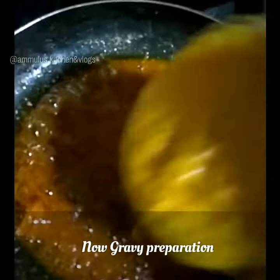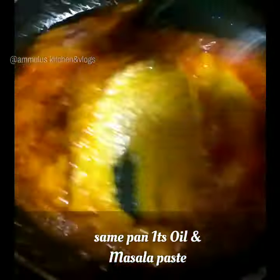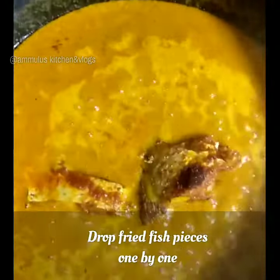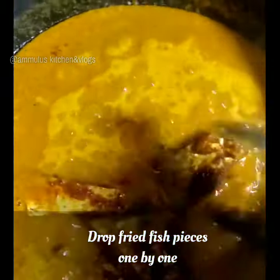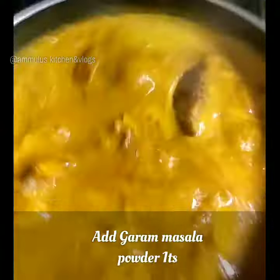Now we are going to fry the gravy in the same pan. The oil is going to heat up. We will fry the fish, and the sauce is coming together with a little bit of it.